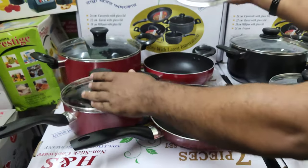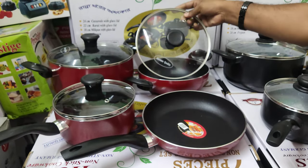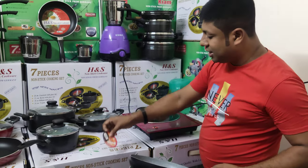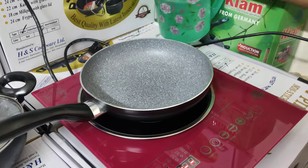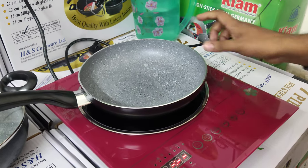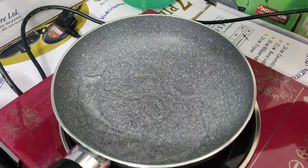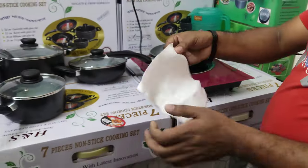We need to remove the induction. We need to use the induction — this will take a couple of the induction. We need to use induction. We'll be hungry in a minute. The water is lapped and we'll be hungry. We'll be hungry in 30 seconds. We'll be hungry for the water too.